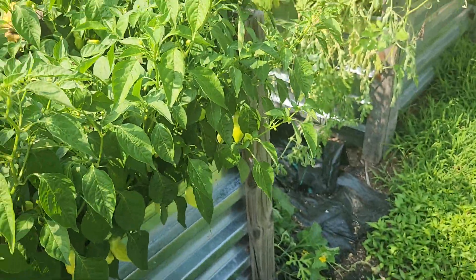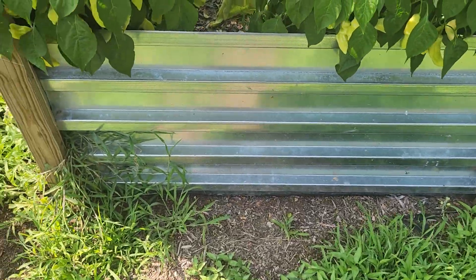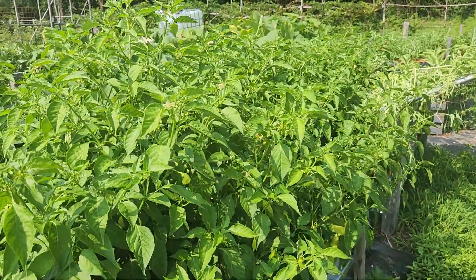These will ripen lipstick red. As you can see, they're in a raised bed.